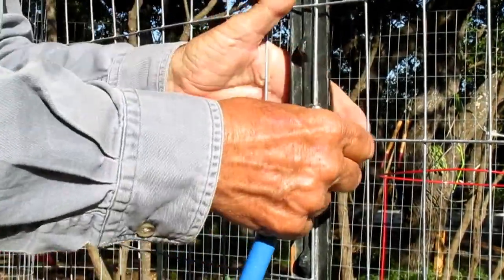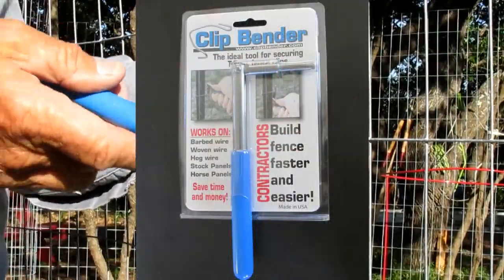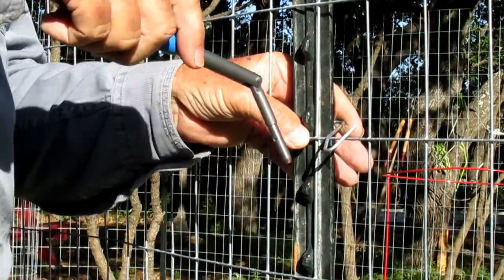A lot of people just use screwdrivers, a lot of people use pliers, but they advertise what's called a clip bender on YouTube. It's pretty easy to find.